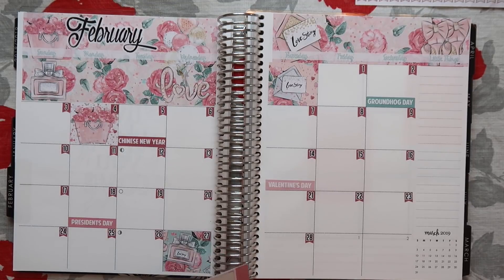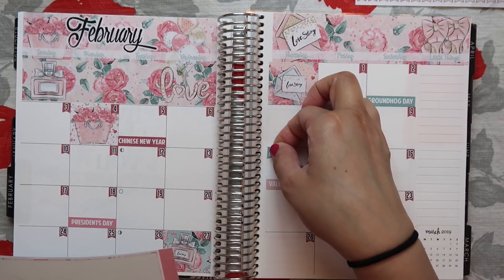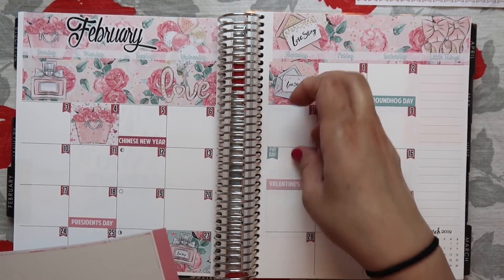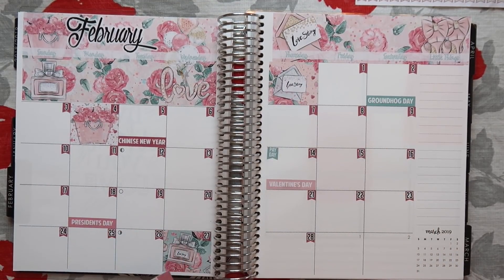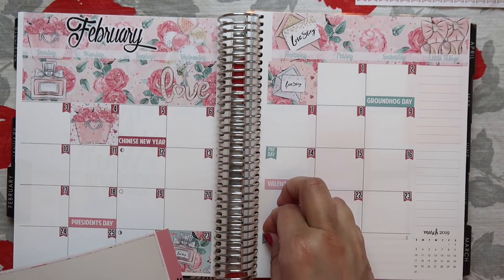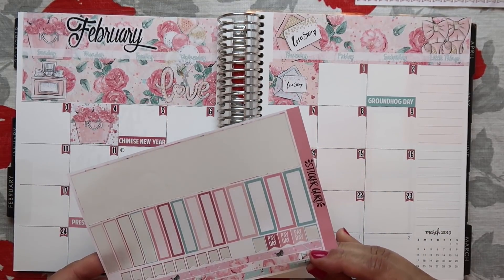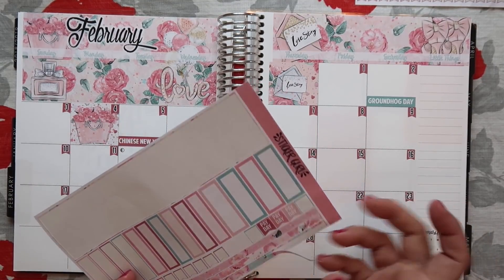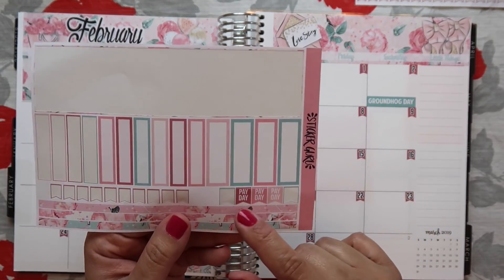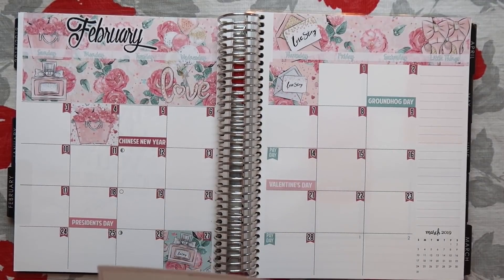Paydays will be the 14th and the 28th. It also comes with skinny washi, but I'm not going to use any of it. And then there are a few leftover Payday stickers, so I'll just set those aside.